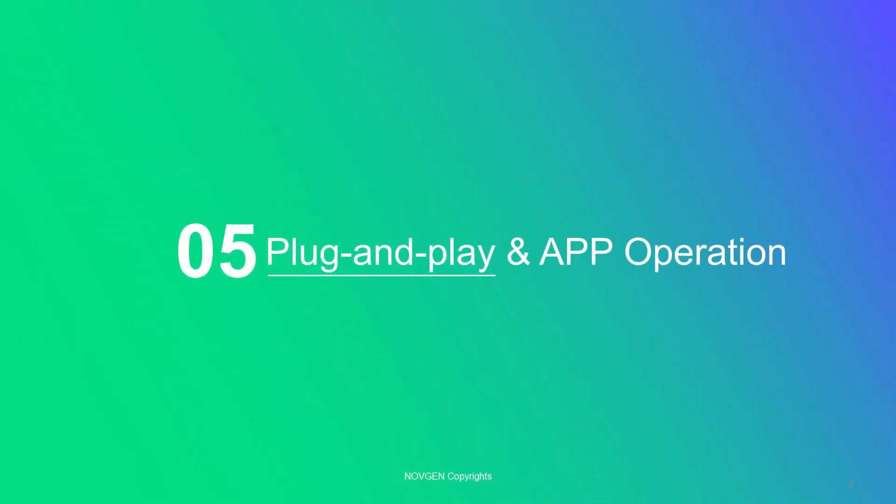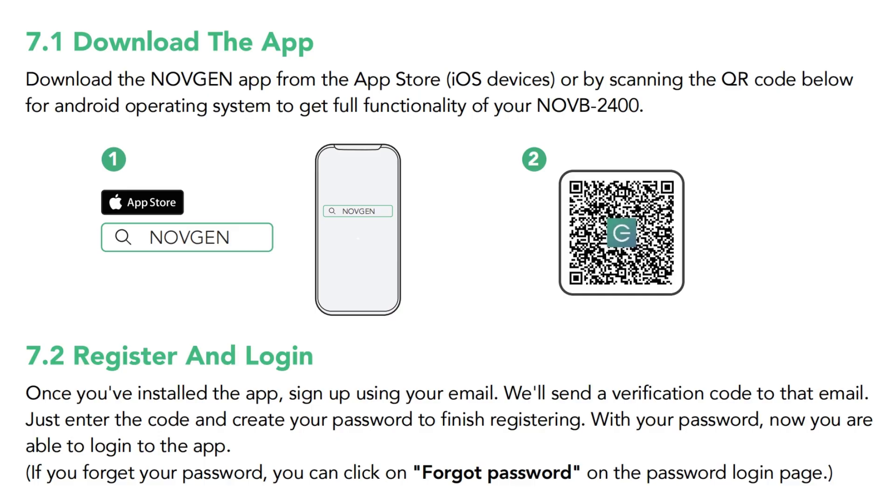Let's go ahead to the app operation instructions. First, please download the app by scanning a barcode in the user manual on an Android device, or download Novgen in the Apple Store. Register a local account and try to connect with 2.4 GHz Wi-Fi on your phone.